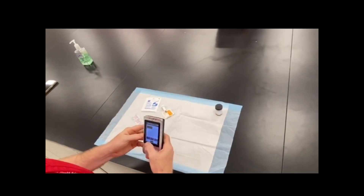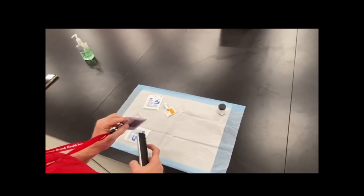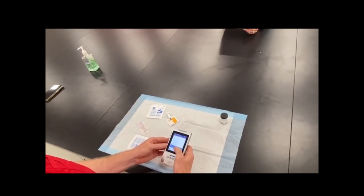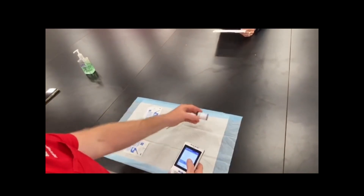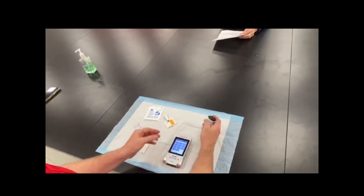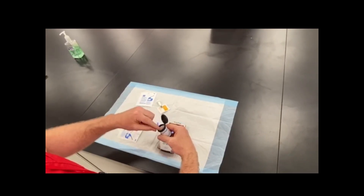Gather supplies. Turn on the glucose meter. Enter or scan operator ID. Scan the test strip vial and press OK to accept. Insert a new test strip into the port on the bottom of the glucose meter.